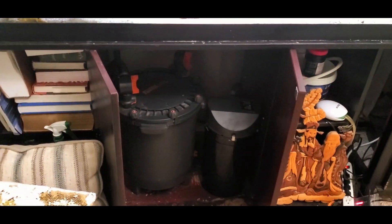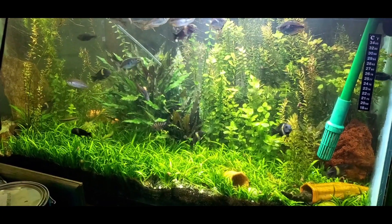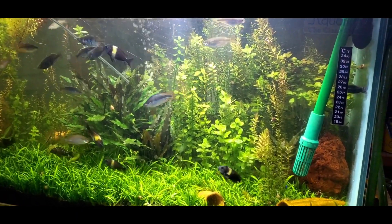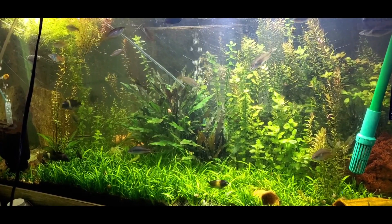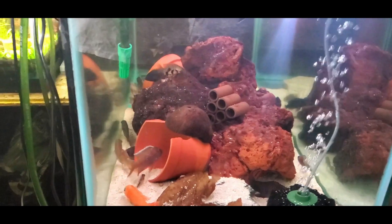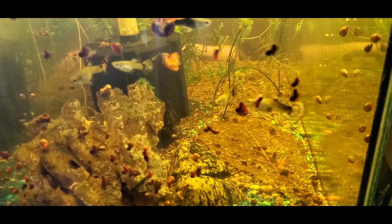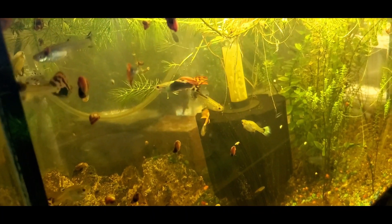Starting off, almost all my large tanks have two filters on them. The reason I do that is to help with maintenance. I clean one every three months and I clean the other in the opposite month, so we can build back the biological bacteria in the system and my system never crashes. I never clean both filters at the same time. A lot of people get bacteria blooms because they kill off most of their beneficial bacteria, or they overpopulate their tanks so the filtration can't keep up.